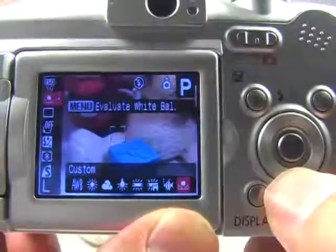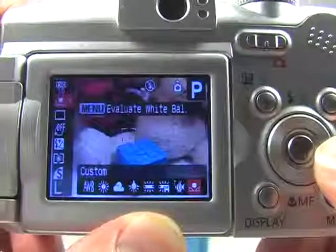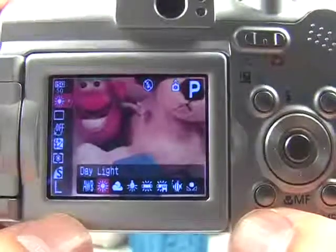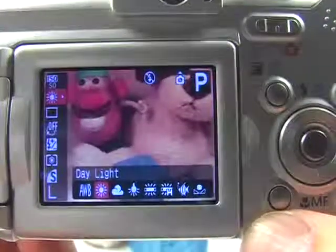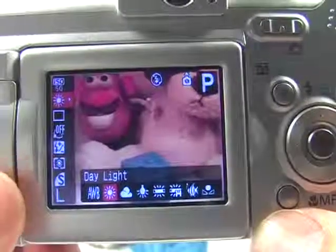Currently my white balance, as you can see, is set to custom. What I'm going to do is press the right navigation button to get to daylight. Here, because I'm not using daylight indoors, you can see the color is not the way I would want it, but outdoors it's going to get you nice natural colors from the sky. So those are the two most important things.